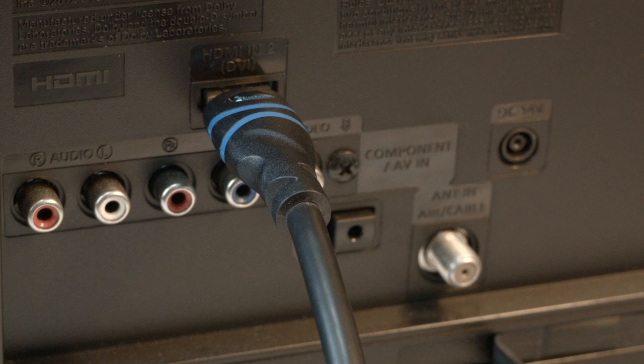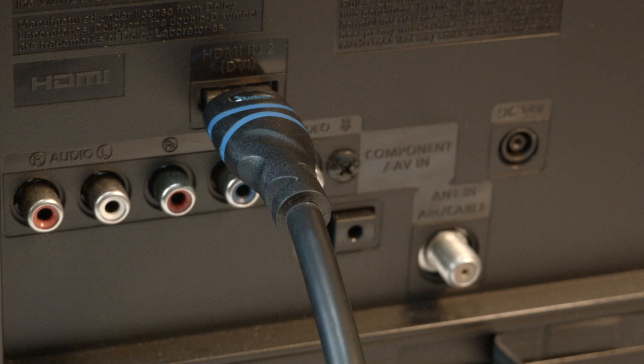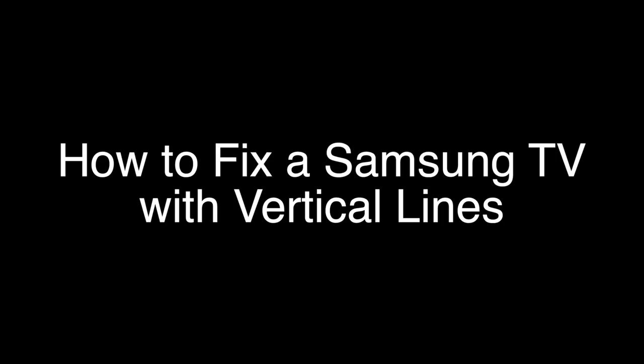Many times the source of this problem is your HDMI connection. You want to make sure your HDMI cable is securely plugged into the back of the connector. If you have a Fire Stick or Roku with a direct connection or a very short cable, check that as well. If that solved your problem, great. If not, move the HDMI connection to another port — most TVs have at least two or three of these ports. Look around the back or the side of the set.